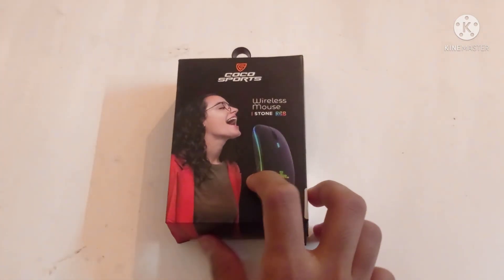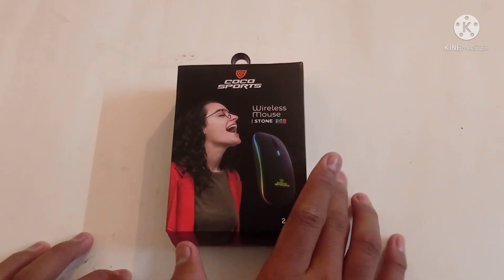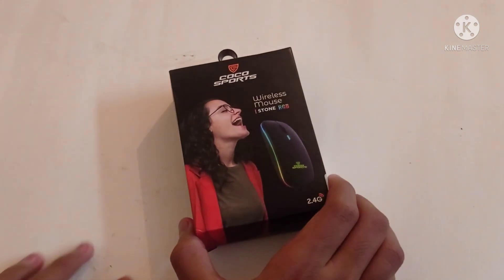Hello friends, welcome to Tricky Talents. In this video, we will see Cocoa Sports Wireless Mouse. In the mouse order 5th session, we will see a video.